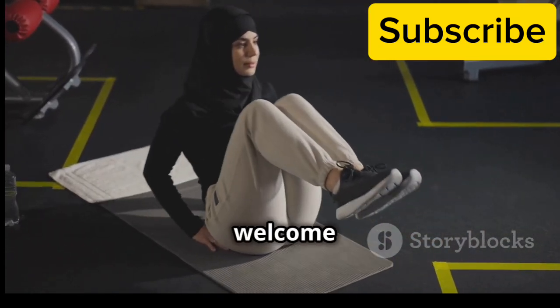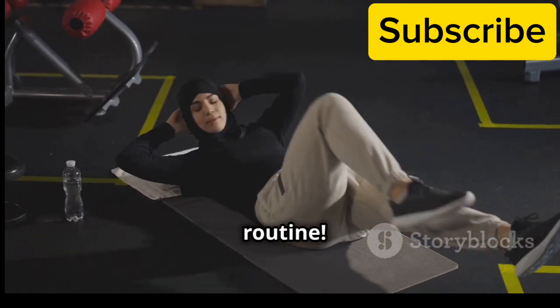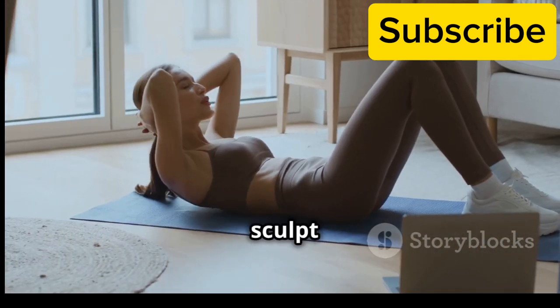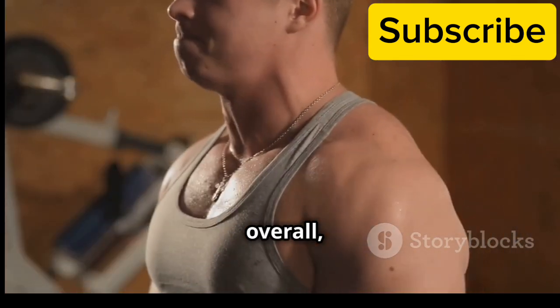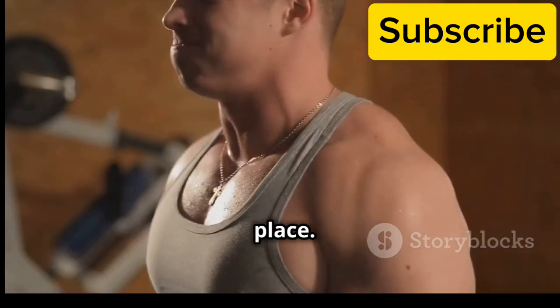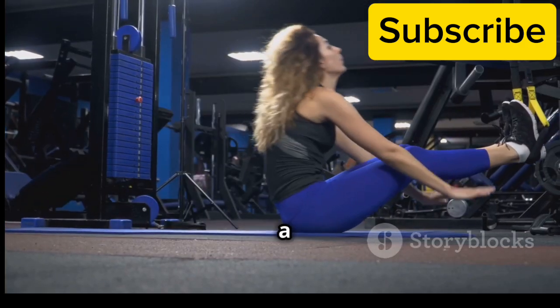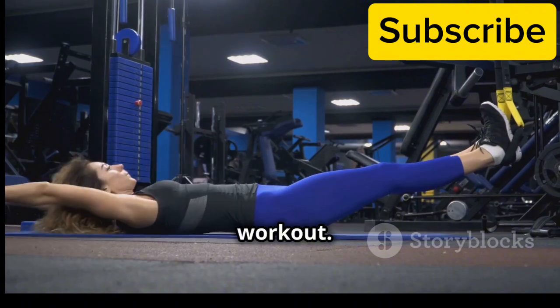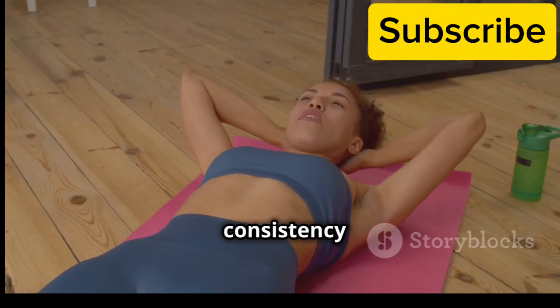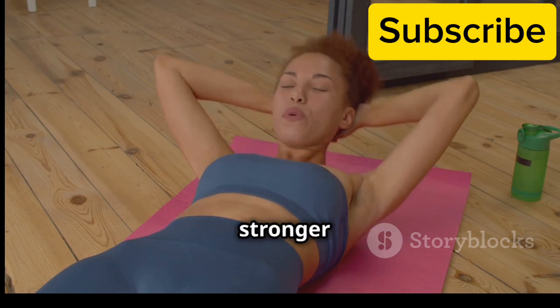Hi everyone and welcome to this amazing 20-minute core strengthening routine. If you're looking to sculpt your abs, improve your posture and feel stronger overall, you've come to the right place. This routine is perfect for all levels, whether you're a beginner or just looking for a quick and effective workout. Remember, consistency is key, so let's get started on this journey to a stronger you.